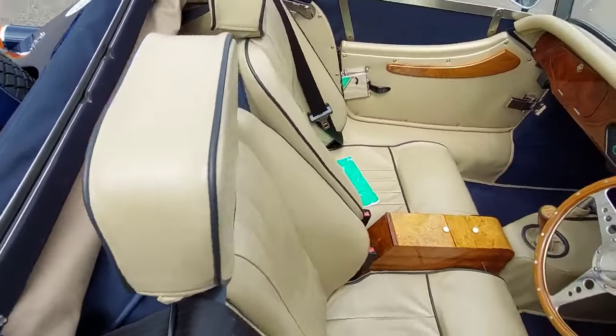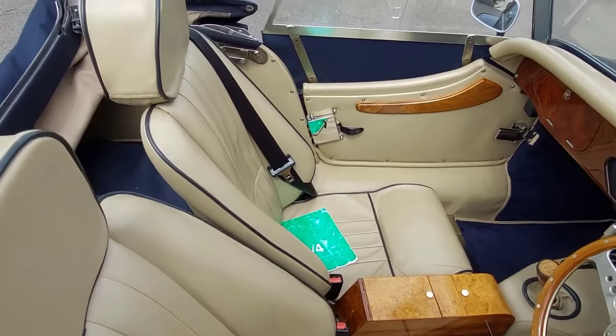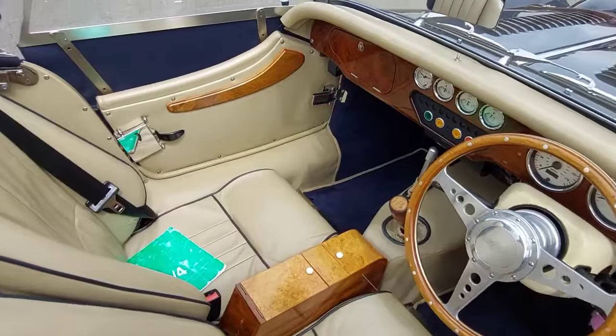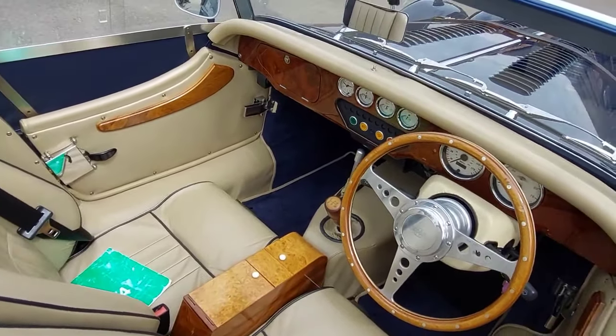Inside there are folder reclining sports seats and a stone interior with blue piping. Stainless lock covers, cross member covers, door check straps, and a walnut dashboard.